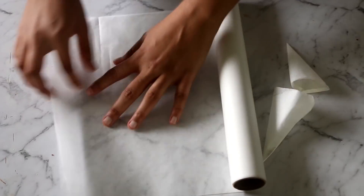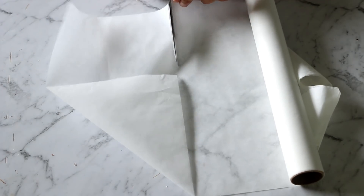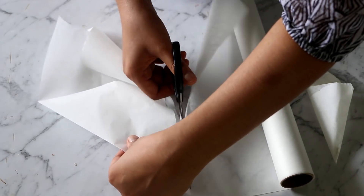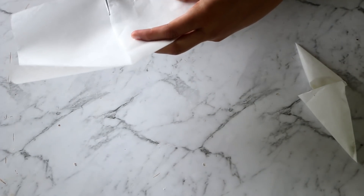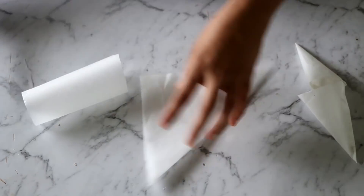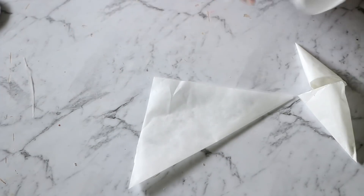Let's quickly see how to make a parchment paper cone. We start by making a triangle out of the parchment paper — the smaller the triangle, the smaller your cone will be. The process is similar to the paper boats we all made in childhood. And don't throw away any leftover piece of paper — you can always use it to practice writing.